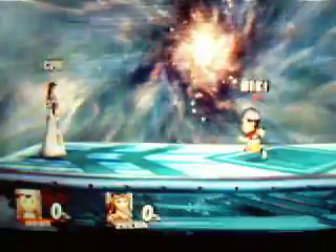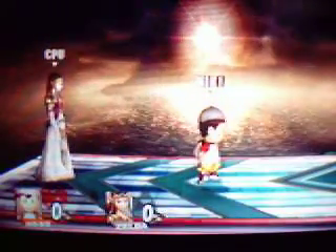Somebody suggested that I do a video showing off Ness's double aerial shuffle. A double aerial shuffle is a name that I gave for doing two aerials in one short hop. It proves very useful to Ness because of his combo aerials and his killing aerials.